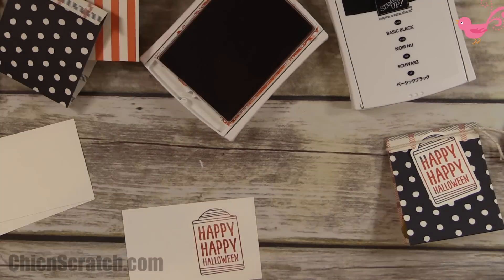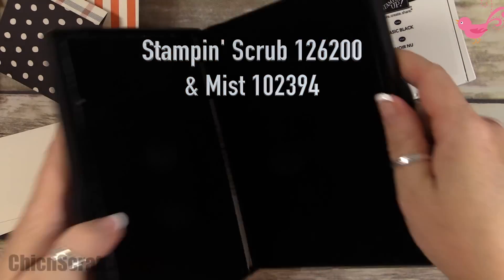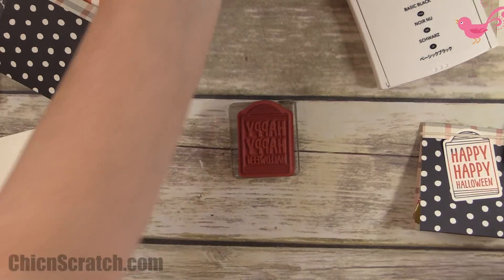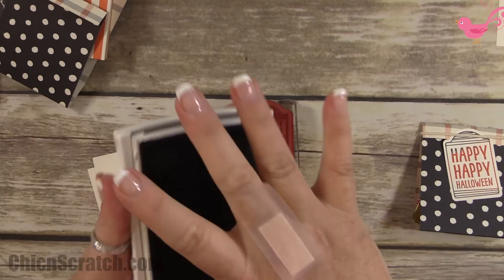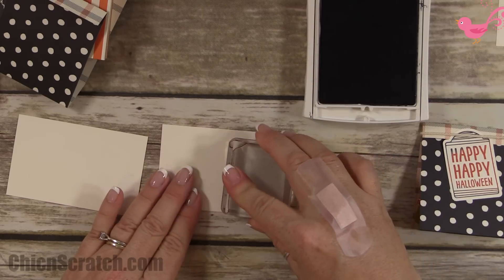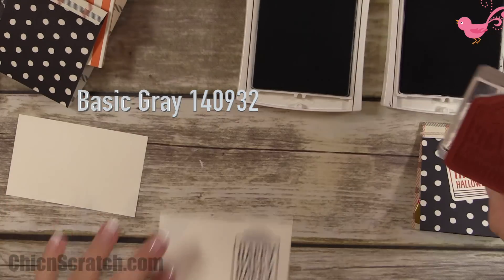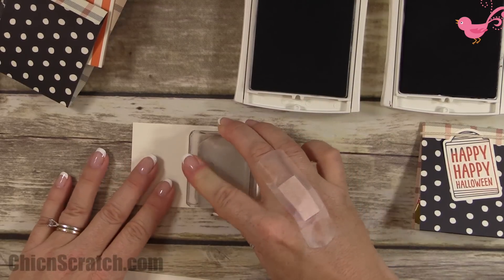Now I'm going to clean my stamp using Stamp and Mist. It's ready to stamp in just black ink — this is Basic Black, which we can now officially order out of the holiday catalog. Then the next image we're going to use is Basic Gray, also in the holiday catalog.